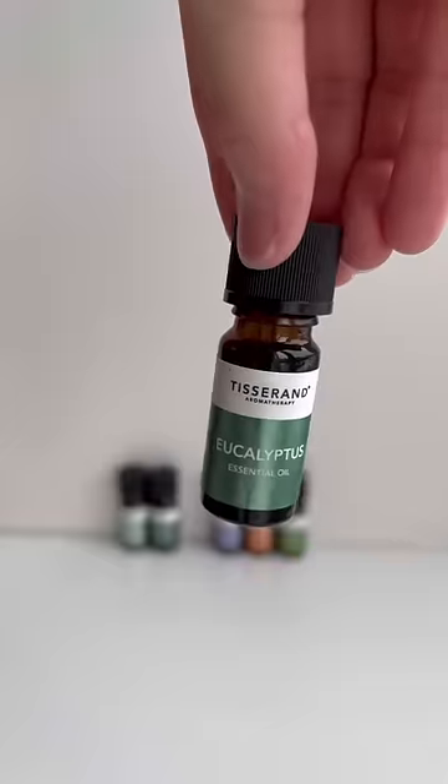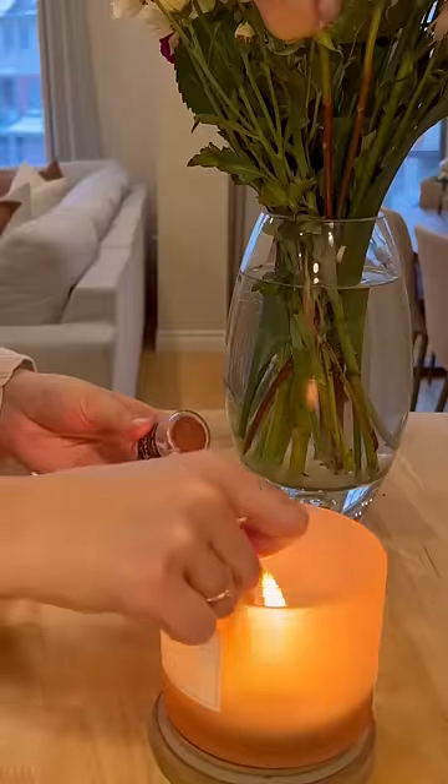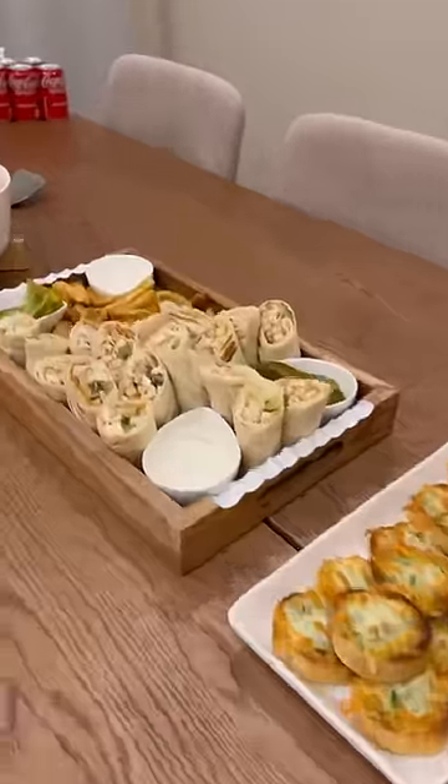Then all that's left to do is set the mood, set the vibe. So I got a diffuser going with some eucalyptus oil, turned on the wall light sconces, and lit a candle.